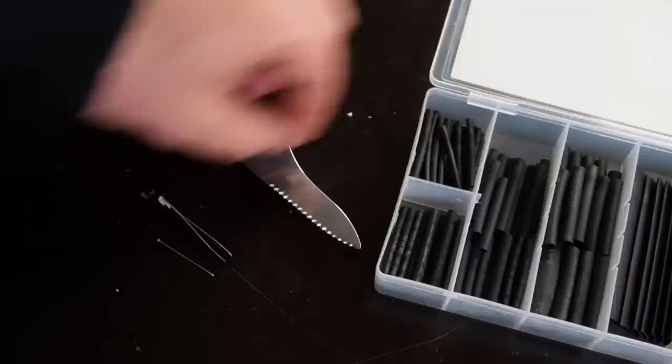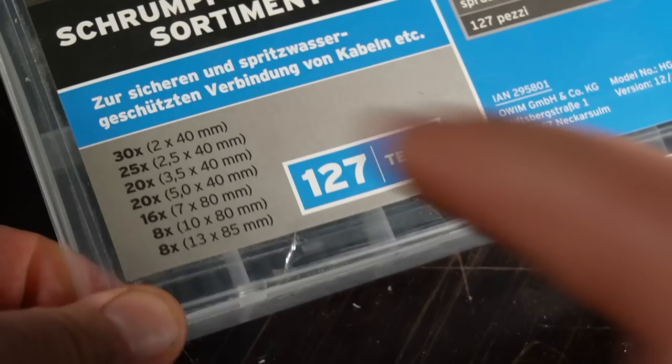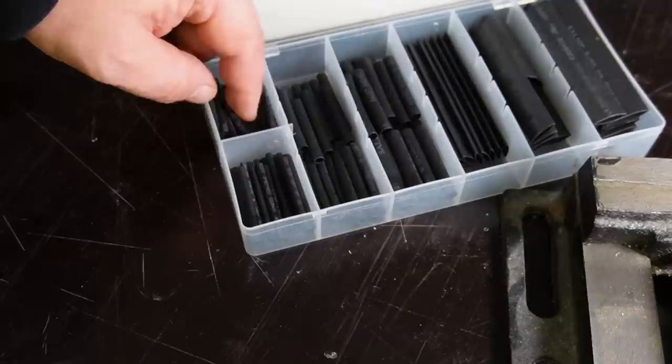The second way to store the needle safely is to fix it with shrink tube on the leg of the tweezers or the toothpick. For that, I use the smallest tube from my shrink tube set — this is 2mm.